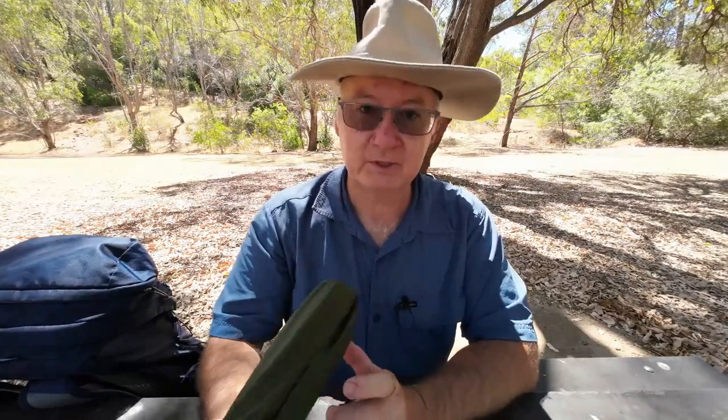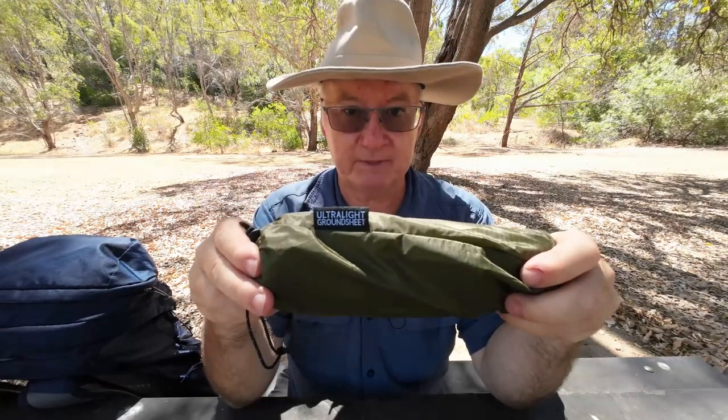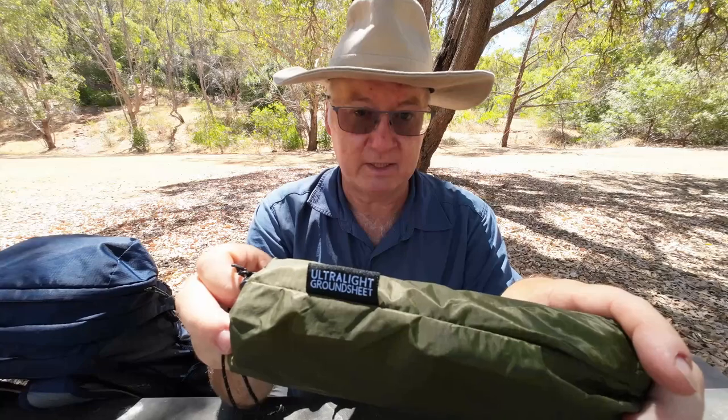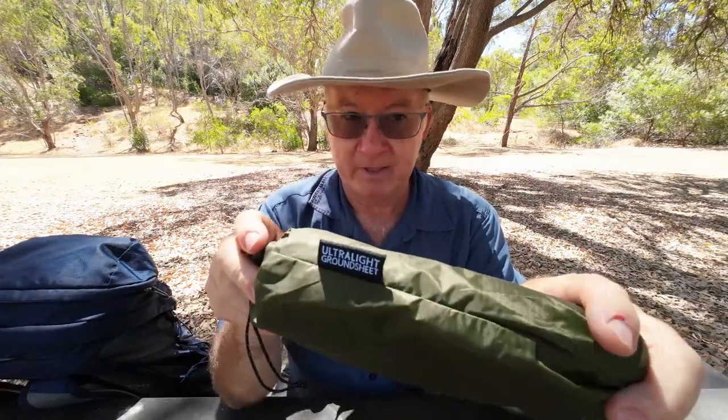G'day, I'm Clive and welcome. Looking at today is another one from Alton Goods, an Australian company, and it's their ultralight ground sheet. The reason I've got this is I've been using this special forces bivvy bag which is super lightweight and I really like it.